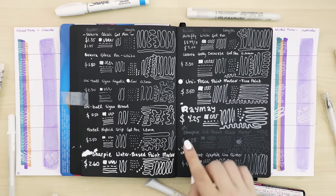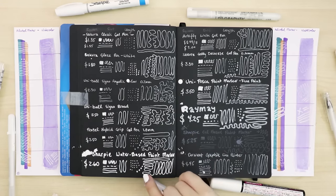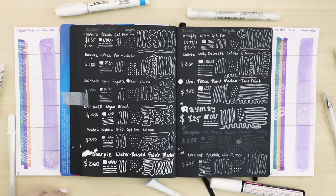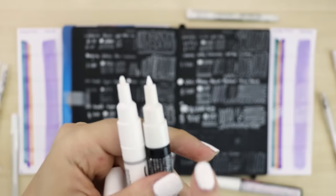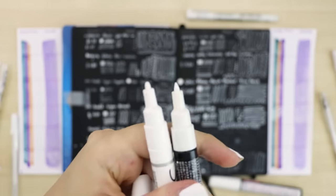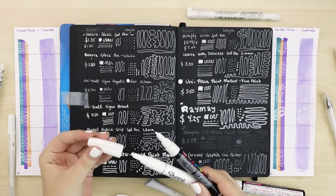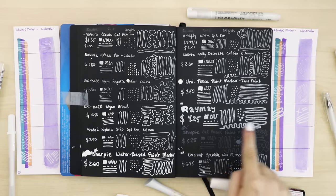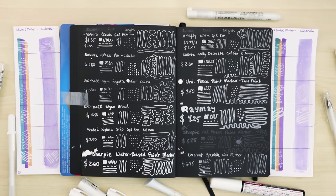I had high hopes for the Derwent but it didn't live up to it. I liked the Posca paint marker while using it, but now comparing results with the Sharpie, I like the Sharpie better and it was cheaper. The Posca is supposed to have a finer point — the Posca tip is a bit finer at the end whereas the Sharpie is rounded, so if you need finer point go with the Posca, but I prefer the Sharpie's results. The Raymei actually did really well over alcohol marker though, better than over black paper — that's interesting.